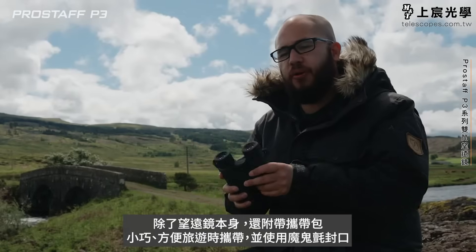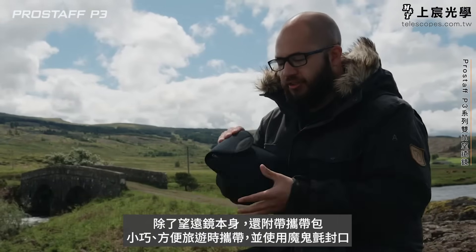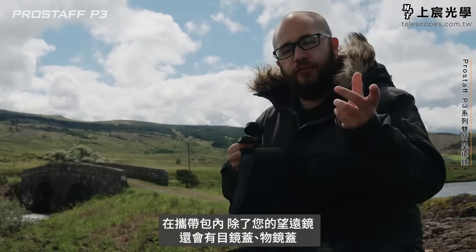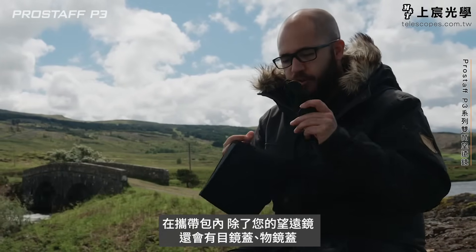Along with the binoculars, they do come with a case as well. It's a really small, easy-to-travel-with case with a velcro top, and inside the case with your binoculars you'll also get caps for the front element and for the rear element as well.